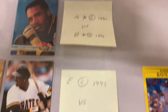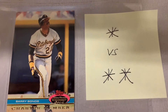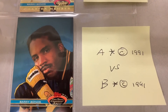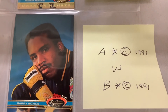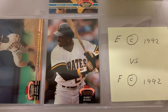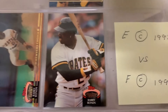Moving on to Stadium Club: on the charter member box set, on the bottom left corner of the card there's one star versus two stars — they're really small stars, you've got to really look for them. On 91 Stadium Club, next to where it shows the copyright date, you have an 'A' with a star and copyright 1991 versus a 'B' with a star and copyright 1991. On 1992 Stadium Club, same thing — to the left of the copyright date you have an 'E' copyright 1992 versus an 'F' copyright 1992.